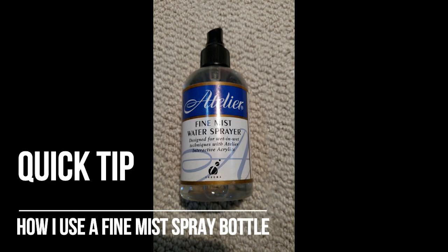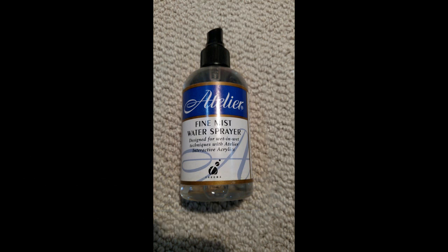Hi, welcome to my quick tip on how I use a fine mist spray bottle. I like to use a fine mist spray bottle when I'm working with transparent watercolor. I use the fine mist spray to soften edges, diffuse color, and help create directional flow in my composition.